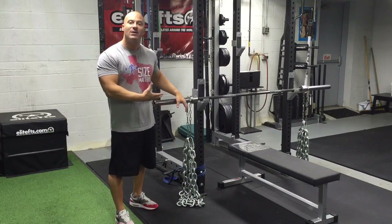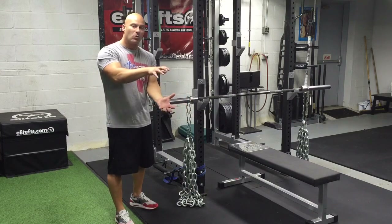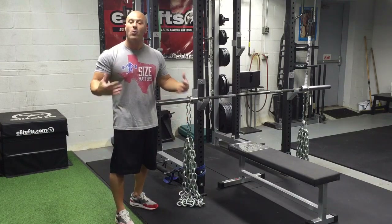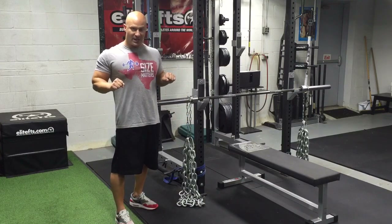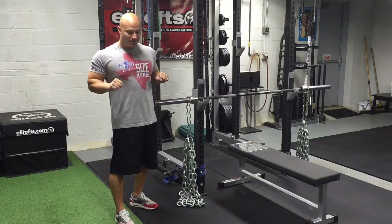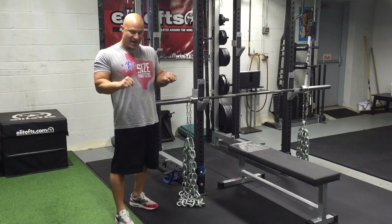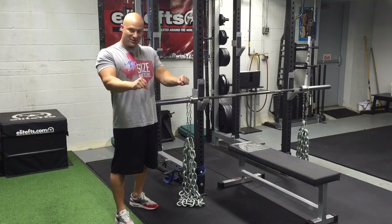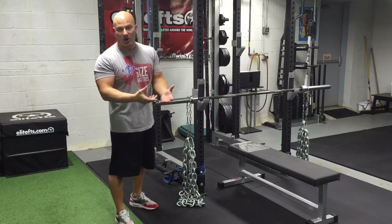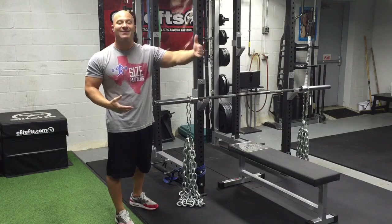It is just a powerful way to develop strength throughout the full repetition. They call it accommodating resistance because the chains will gather onto the ground in the bottom portion of the lift where you are the weakest. So when the weight is on my chest, a lot of this chain is on the ground. As I get past my sticking point — maybe a couple inches off my chest — and my leverage increases, the chains come off the ground and create heavier weight at the top.